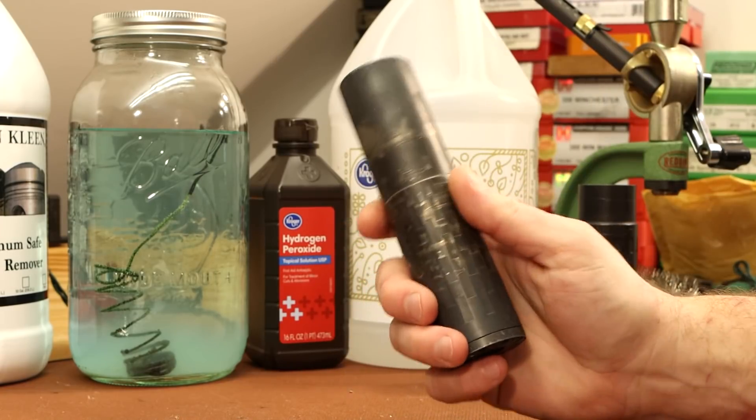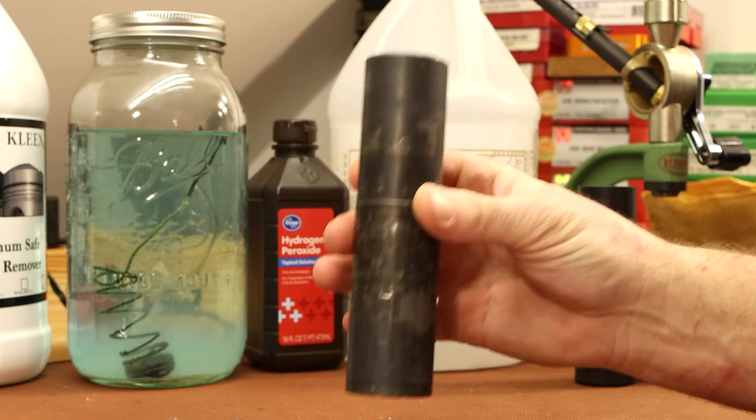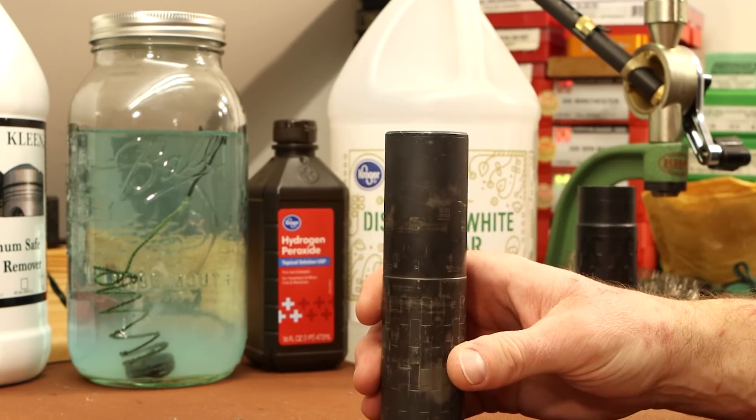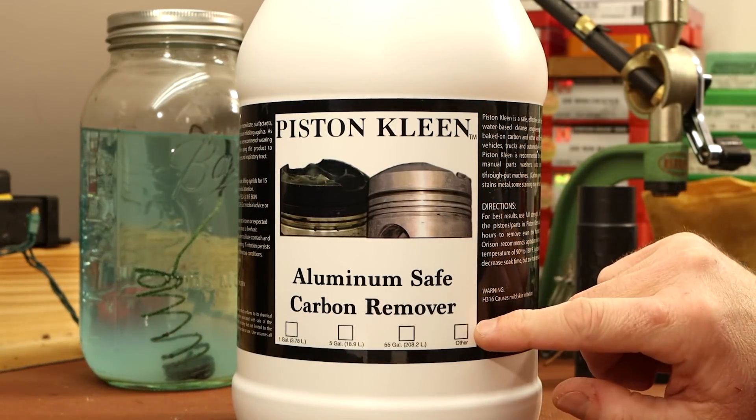I can't believe it but it's been six years since I got this suppressor. I put a lot of shots through it. It's gotten very dirty and it's gotten heavy. So recently I went about trying to clean it up, and the first thing I used is this Piston Clean carbon remover.